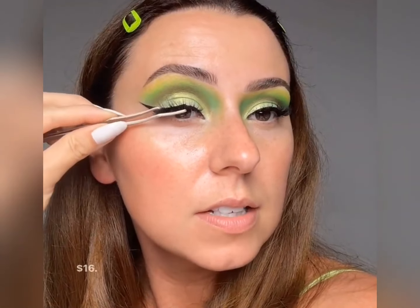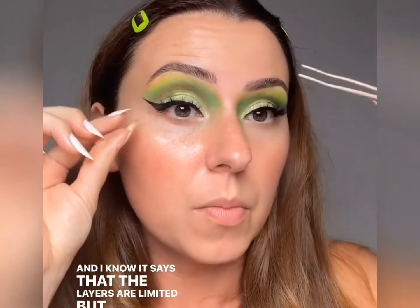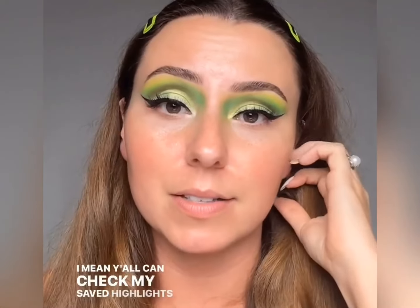I love these lashes so much. Remind me tomorrow and I'll show you how I take care of them and how I clean them, because you don't clean them the same way as a traditional lash. I do use micellar water and then I'll just lightly mist them with alcohol to keep them nice and fresh. I got you a link in case you're interested — sixteen dollars. I know it says the layers are limited, but we were wearing them way before. The glue lasts so long, but we're going to need a video on how to maintain them.